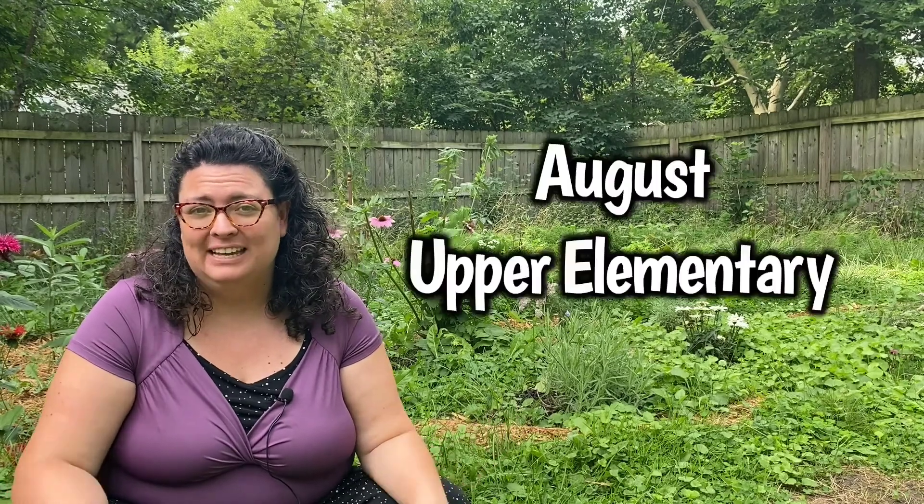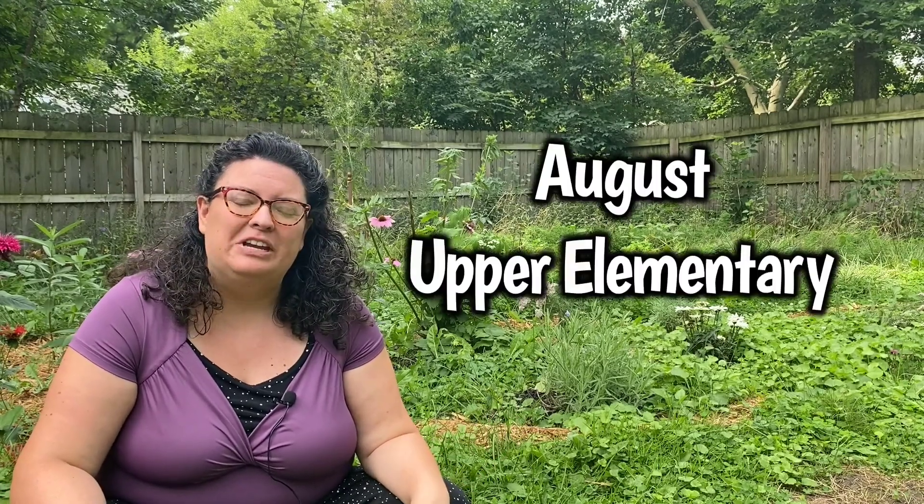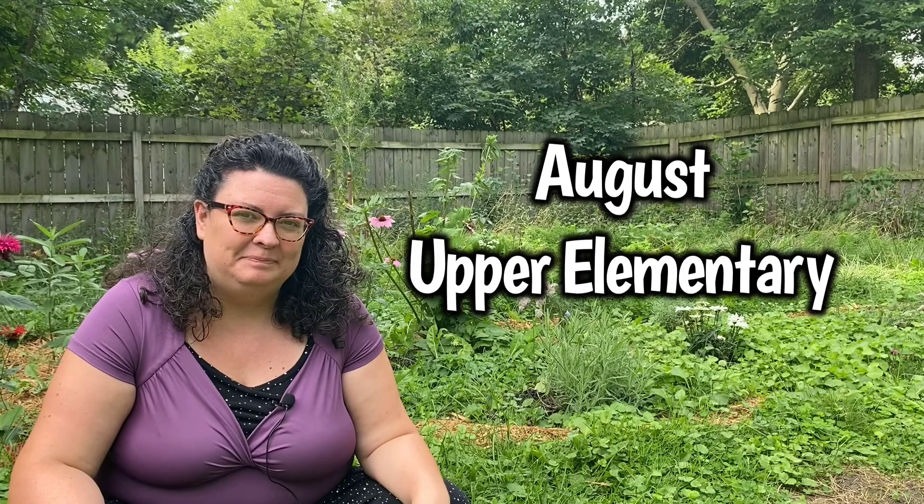Hi folks, this is Pastor Sarah with a Kids Church message for upper elementary school kids. This is the story for the month of August. Our parable for July last month was the parable of the mustard seed — a parable that Jesus tells to help us understand the realm of God, the way that God works on earth.